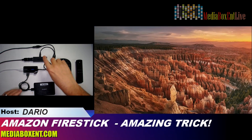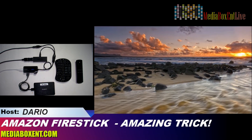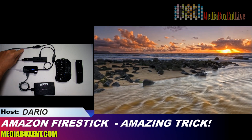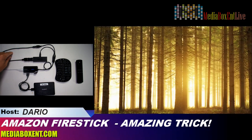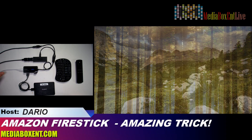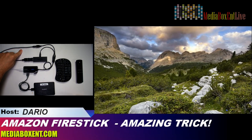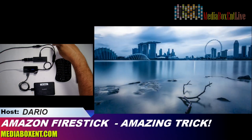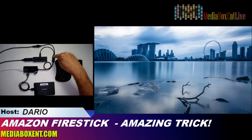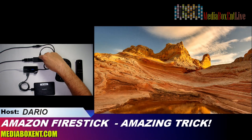Now it looks complicated with all the wires but it can be neatly tucked behind the TV — simple and clean. So let me explain the setup. First we need power: five volts. You can use the original Fire Stick power supply. If you're going to power a lot of devices, it's good to have at least two amps or more. I'm using something else right now, but the regular power supply should work — just not less than two amps.